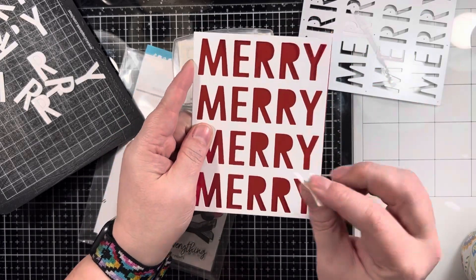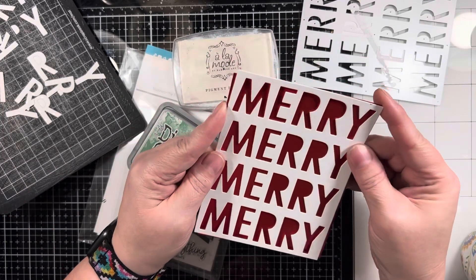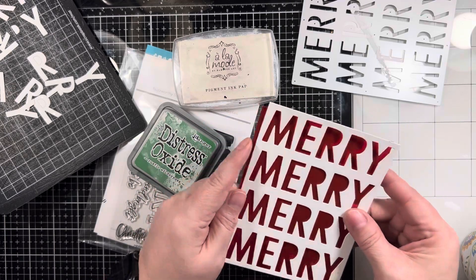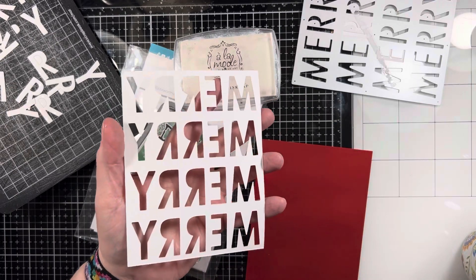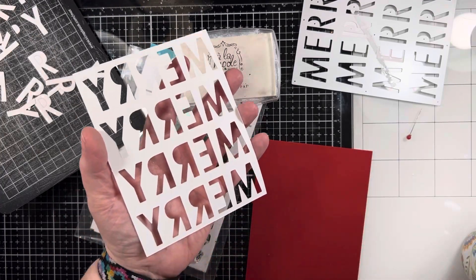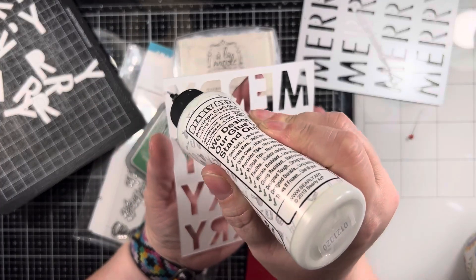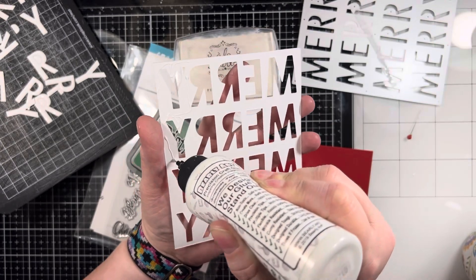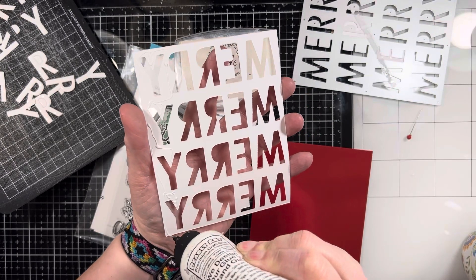I've die cut that out of some old Stampin' Up paper. This has little polka dots on it on a white background, and I am backing it with some shimmery, glossy red paper. That way I didn't have to inlay all of the letters — I didn't have to cut it out again. I'm just going to back it this way.